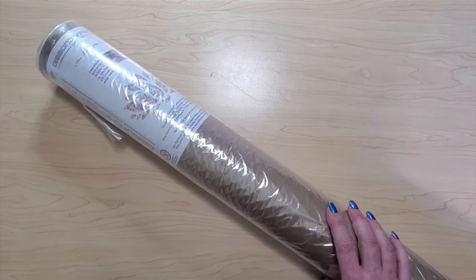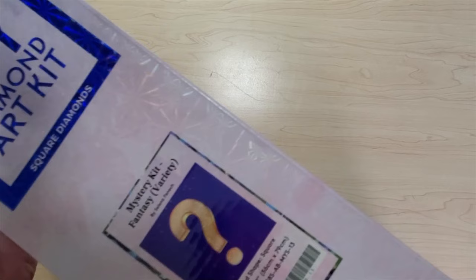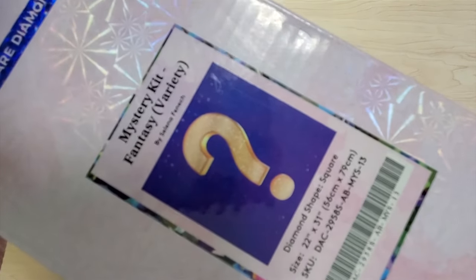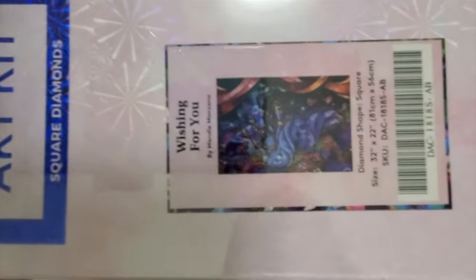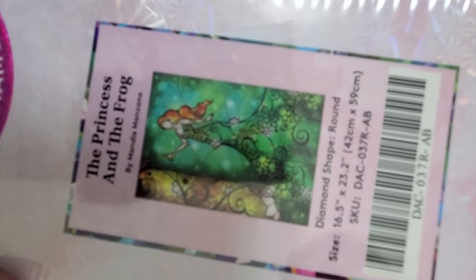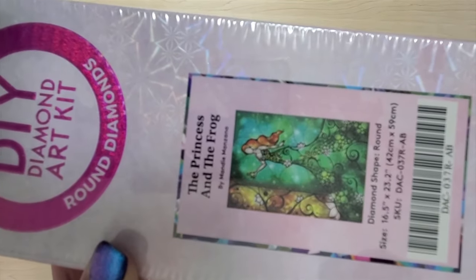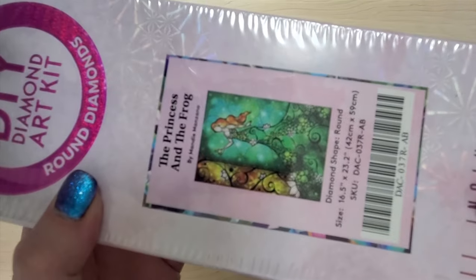I am doing PayPal goods and services. Next I have the mystery kit by Selina Fenech from Diamond Art Club — it's 56 by 79, and if you know, you know what it is. That's on the list below. Then I have Wishing for You — it's a square from Mandy Manzano, listed below. Next I have a round kit, it's The Princess and the Frog, also a Mandy Manzano, super cute. I just had to think about what I'll work on in the next 18 months and how many new ones are going to come out.